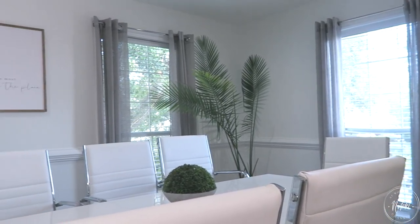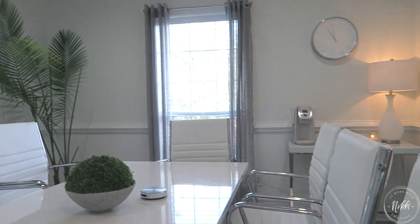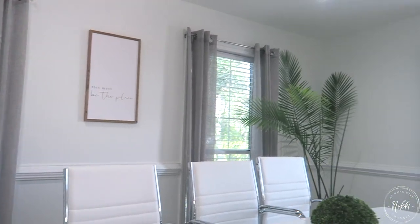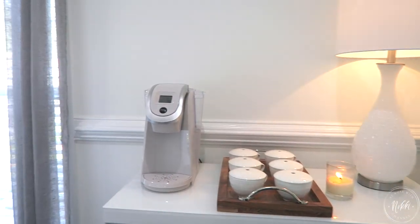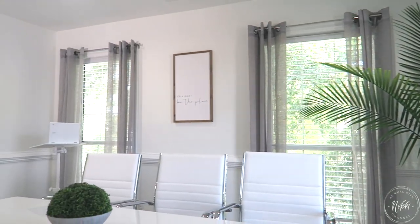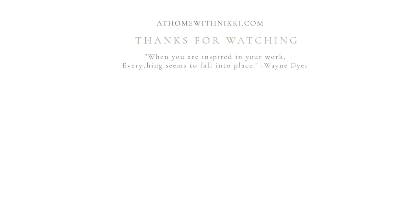So this is my small conference room — this is how I put it together on a budget. Using these five basic tips can really give you a space that is efficient and productive. Let me know in the comments which tip resonated with you the most. Also let me know what type of content you'd like me to share on this channel. Have a beautiful day, friends — I'll see you in the next video. This is Nikki saying goodbye.